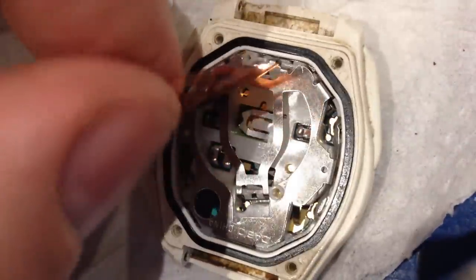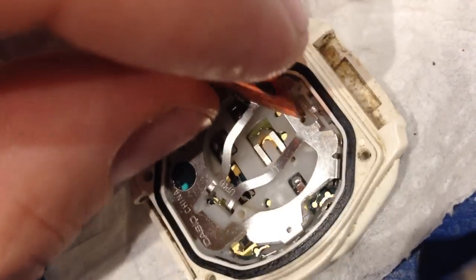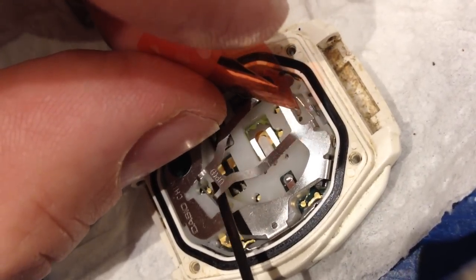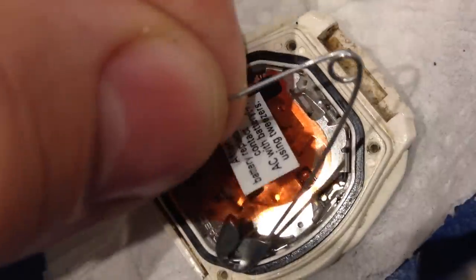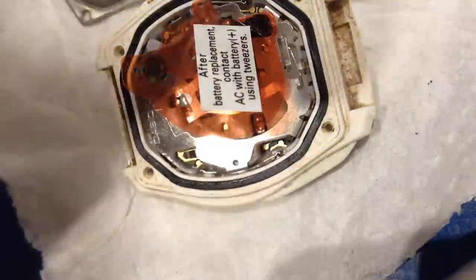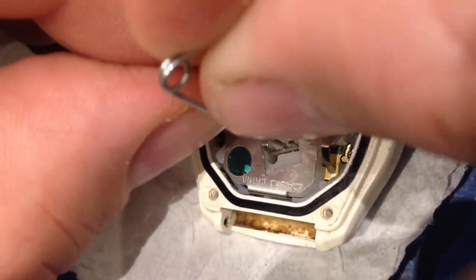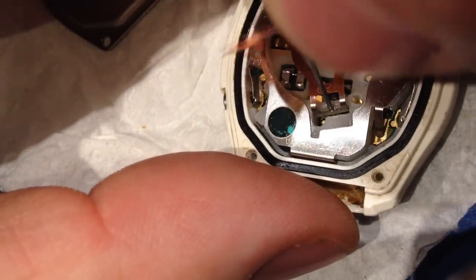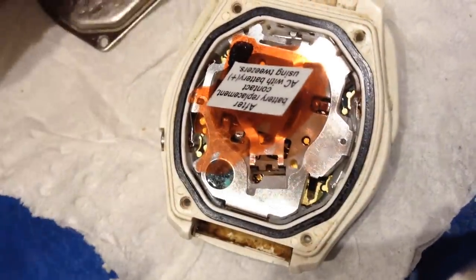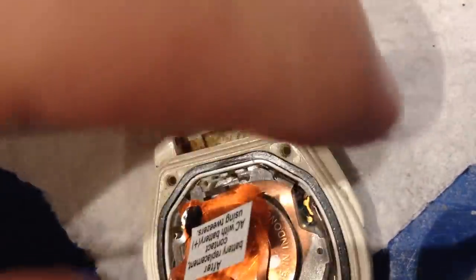I've opened the latch here and removed the old battery. The latch opens by placing a very small safety pin into this hole in the middle, and then the latch is bent this way, which opens it just enough to slide the new battery in.